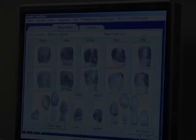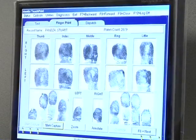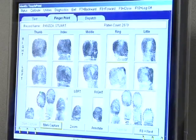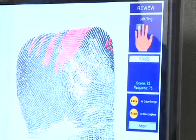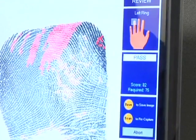Most machines compare the slaps to the rolls to make sure that you are fingerprinting the correct fingers throughout the process. This comparison is sometimes shown as a score and is usually adjustable in the software. However, keep in mind, the lower the acceptable threshold, the higher the likelihood of an OPM rejection.